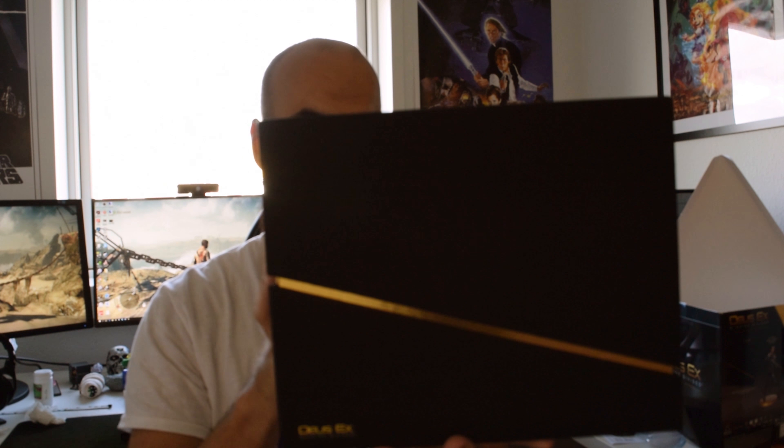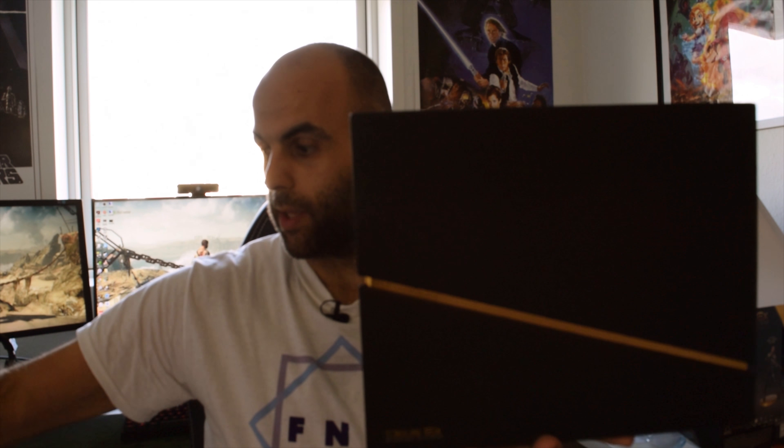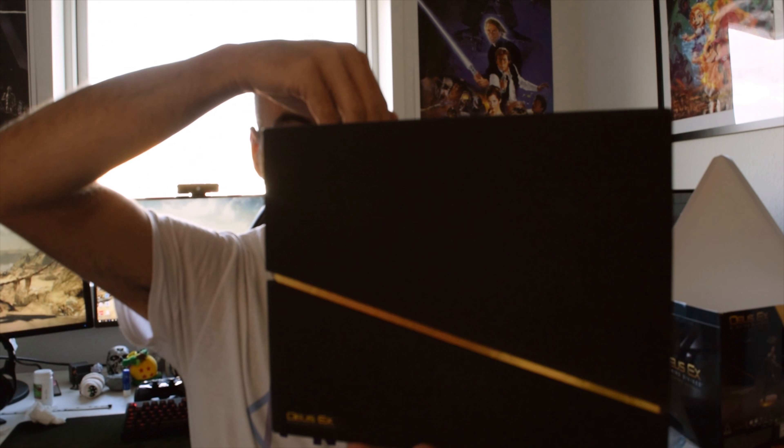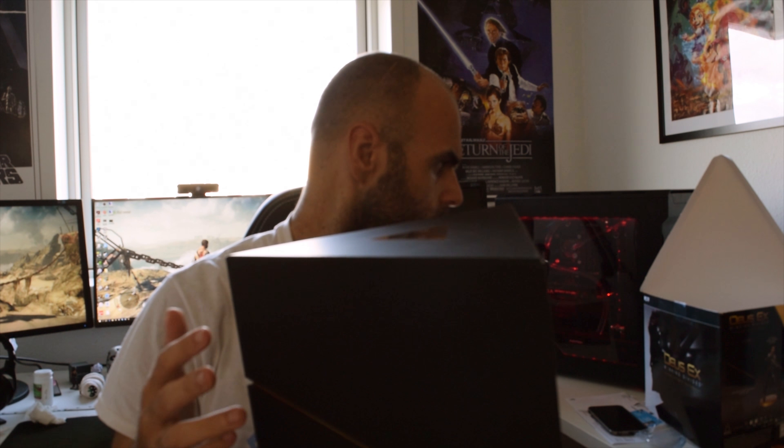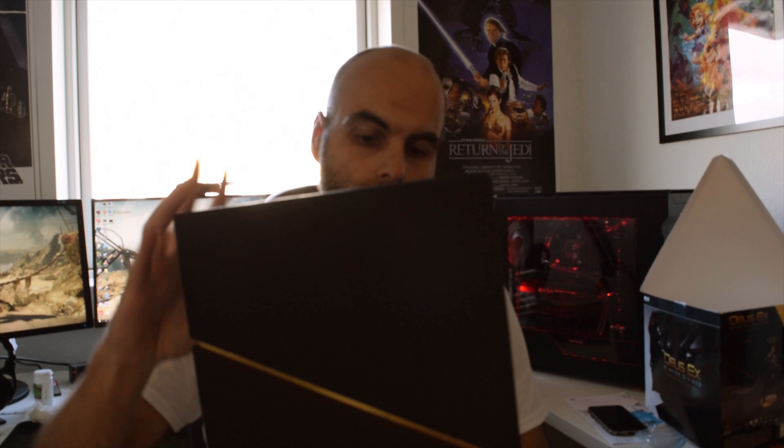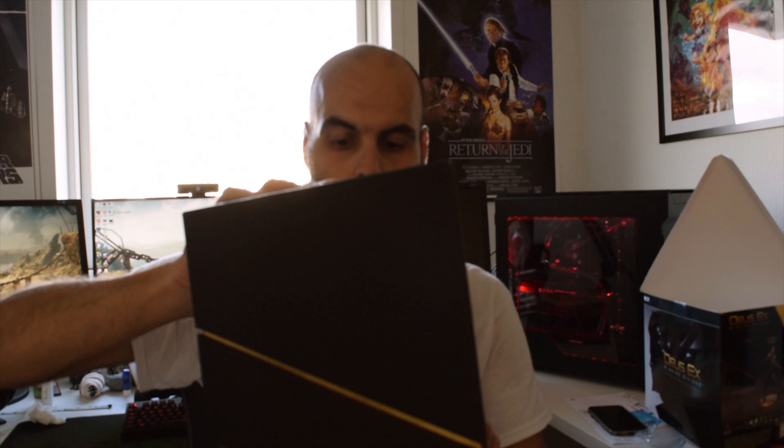This triangle here is pretty much the centerpiece of it all. We have the game which was covered inside the back. With this collector's edition you get part of the soundtrack, you get the statue, you get the game, and I think you also get the season pass if there is one.